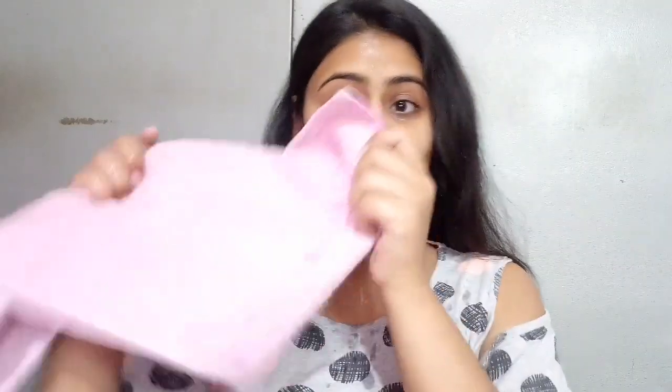We all do face wash, but do you know face wash do's and don'ts? This video is all about the top 5 tips while doing face wash.